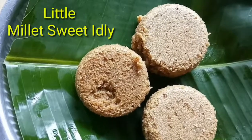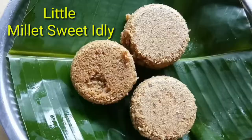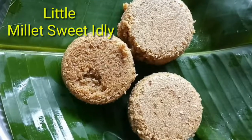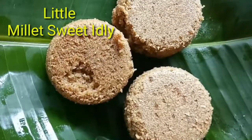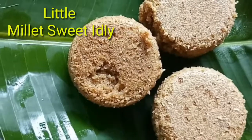Hello, welcome back! Today we are going to prepare little millet or saami sweet idli. This little millet sweet idli is highly nutritious, tasty, and kids-friendly.